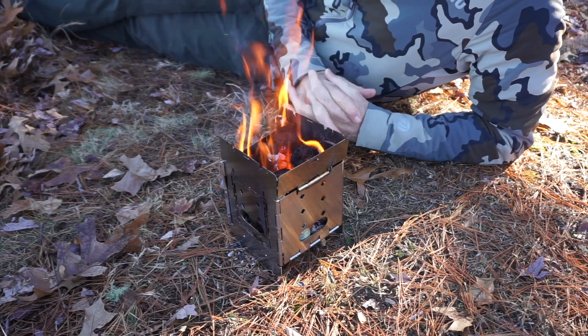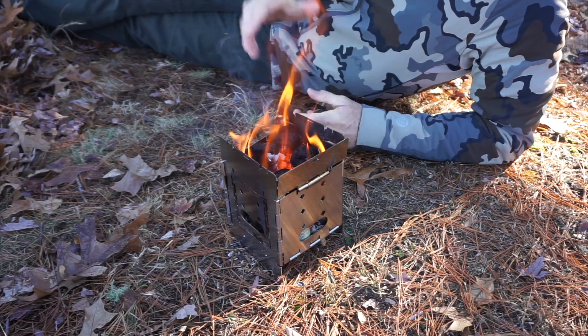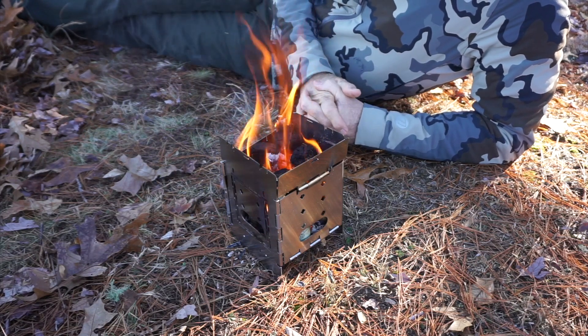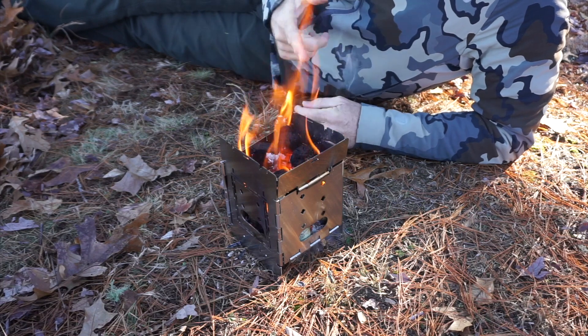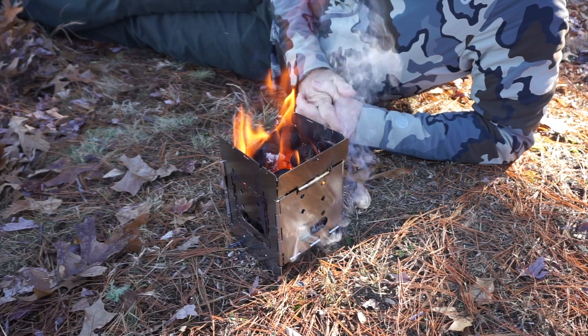Maybe even a little more flame than you need, but it's nice and clean — very little smoke. That's a gift from my son for Christmas. Thanks, Ben.